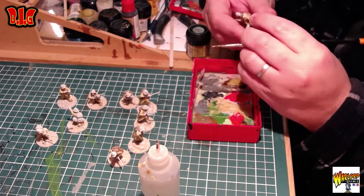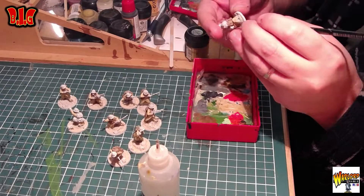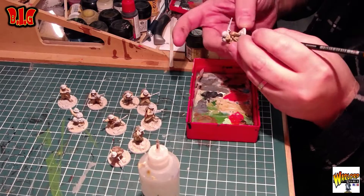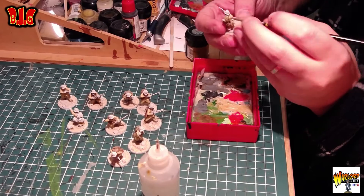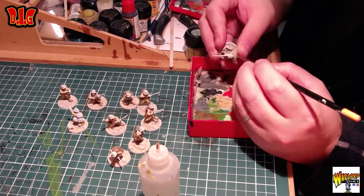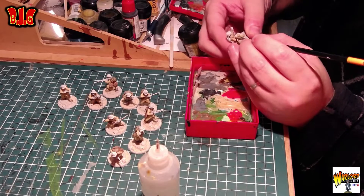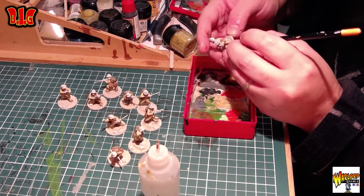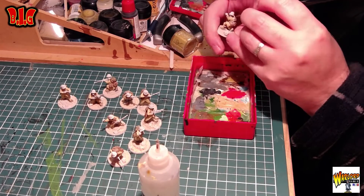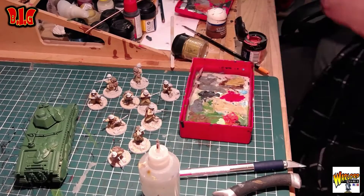Ces figurines-là, je les ai faites quasiment en instantané — j'ai fait tous les aplats en une seule session de peinture, et c'est après que j'ai fait l'ancrage et les éclaircissements. Si vous vous motivez étape par étape, vous verrez que pour ceux qui ont parfois du mal à aller jusqu'au bout d'une figurine, ça permet de se motiver tout seul et d'aller vite au final. Quand on est bien concentré et qu'on se dit « allez, je fais tout le marron », on est tellement concentré en essayant d'aller vite que ça va vite, tout simplement. Il faut aussi que je me motive à sous-coucher les nouvelles figurines.